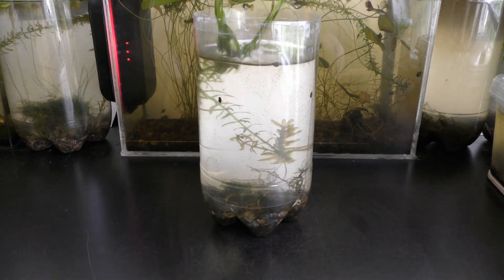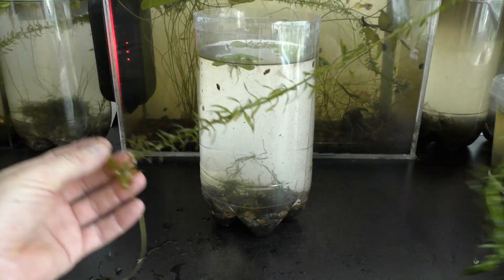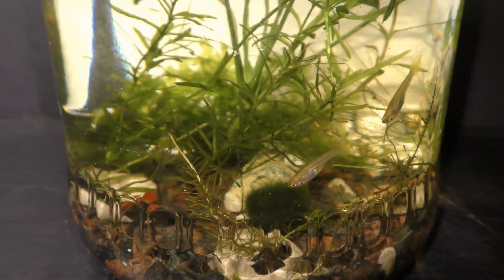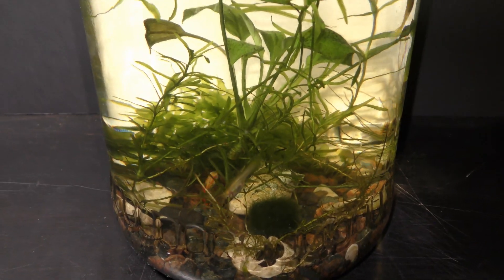Starting from March 2018, I've been testing L.A.D.A. for self-sustaining aquariums with fish. Initially I grew L.A.D.A. in plastic bottles and later moved on to testing L.A.D.A. in 3-liter glass jars, as shown in previous videos.